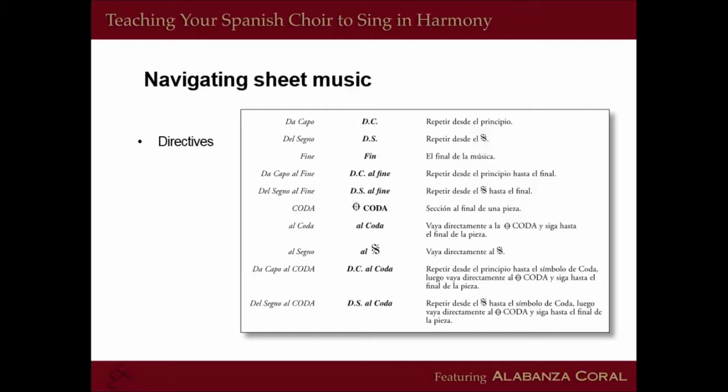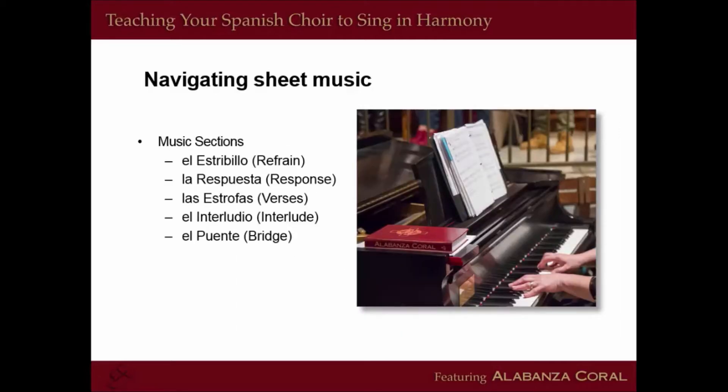Moving on to navigating sheet music, we've added labels for music sections. Estribillo is refrain, respuesta is response, estrofas are verses. We went ahead and added the article before each so you can identify the masculine or feminine correctly: el estribillo, la respuesta, las estrofas, el interludio, el puente. You're learning the terminology in Spanish and they're learning how to read music through you — you're both learning together, and I think it's beautiful for both of you to put your part in this adventure.